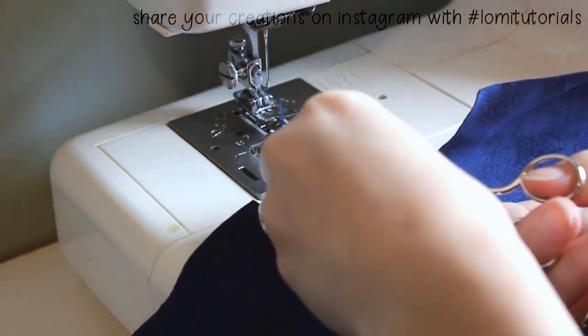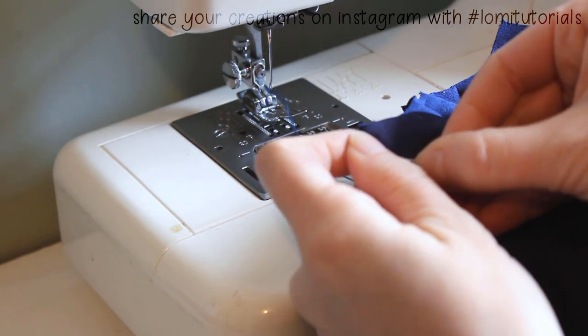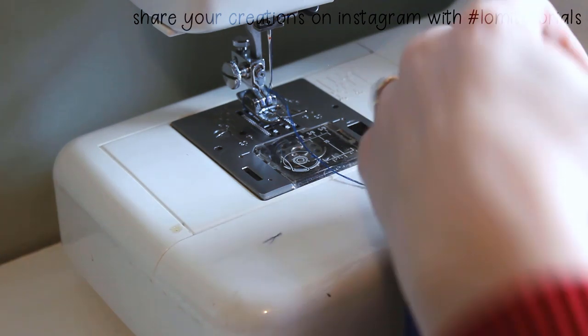This particular cloak will be deep blue and black, but I want to make more for my other dolls in different shades of brown and gray, red and black, blue and silver, green and brown, white and blue. So many combinations I want to try.